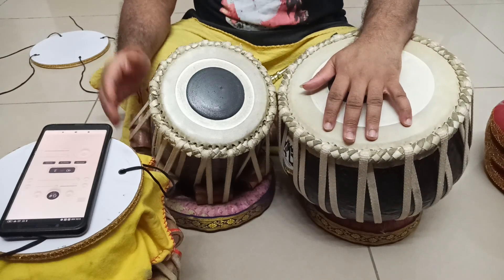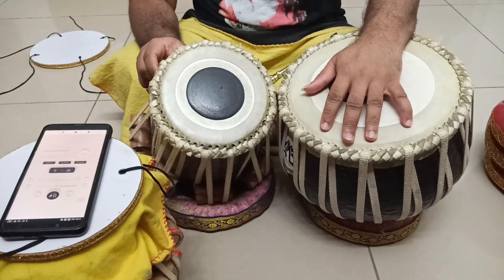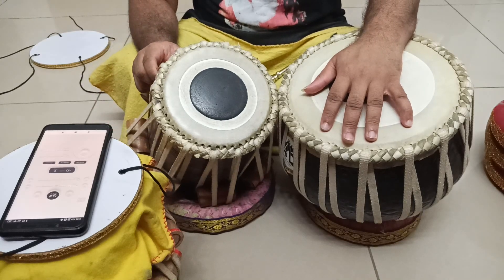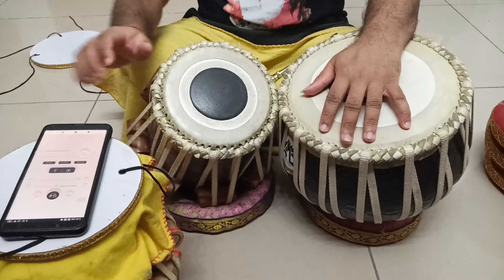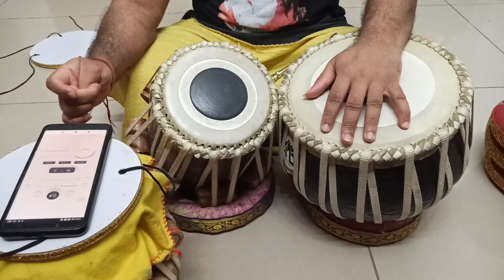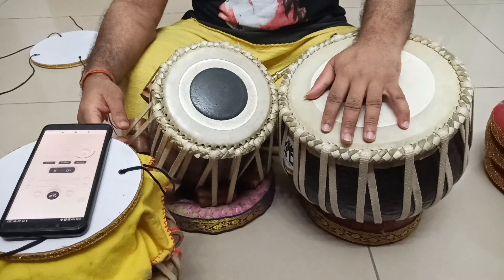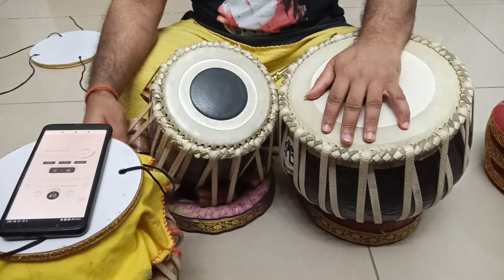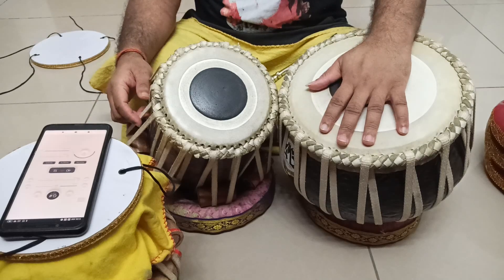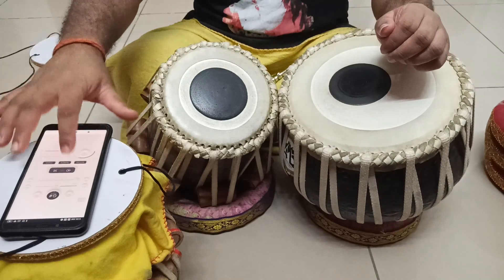You just need to have the right ear training. Before getting into tuning the tabla, try to sing with the Tanpura. Try to sing the chromatic Saregama, like I said about Bohemian Rhapsody. Now you can also use the Lehra.